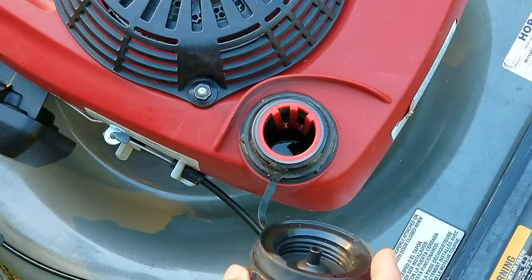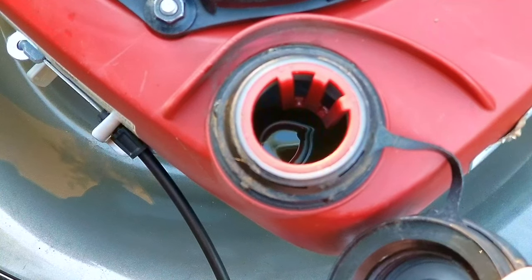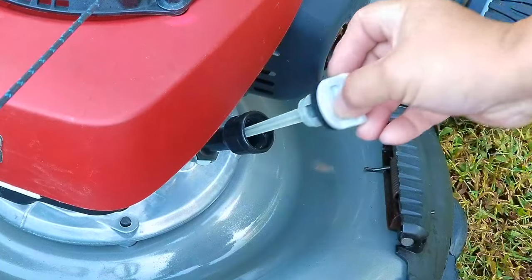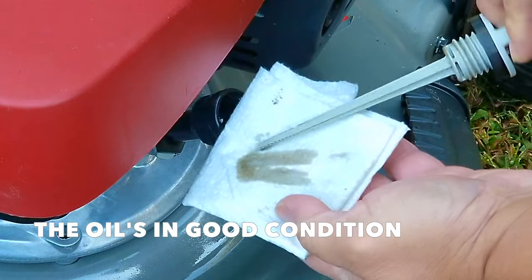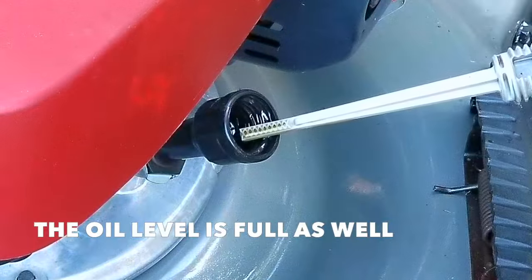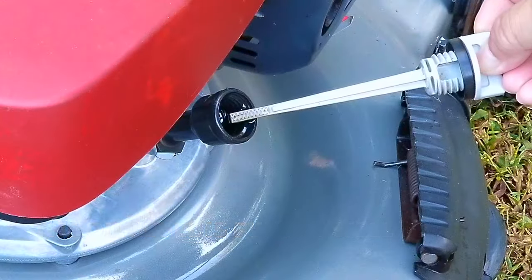This mower did come with gasoline in the tank, and that could either be a good thing or a bad thing, considering if it's old and stale. But before we even consider trying to start it, we need to check on the condition and the level of the oil that's in the engine. Oddly enough, there seems to be good oil in it, meaning someone changed the oil recently. And as far as the oil level, it appears to be full, further proving that someone just did an oil change.